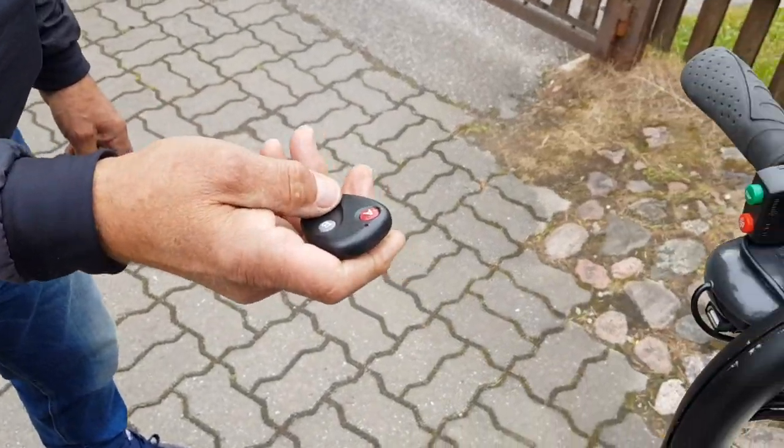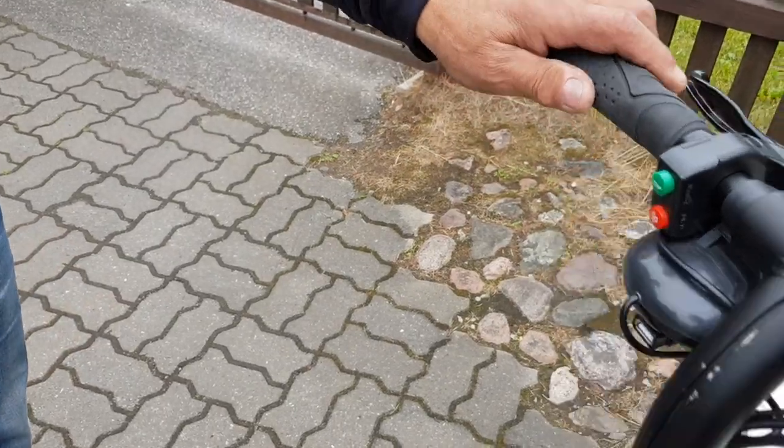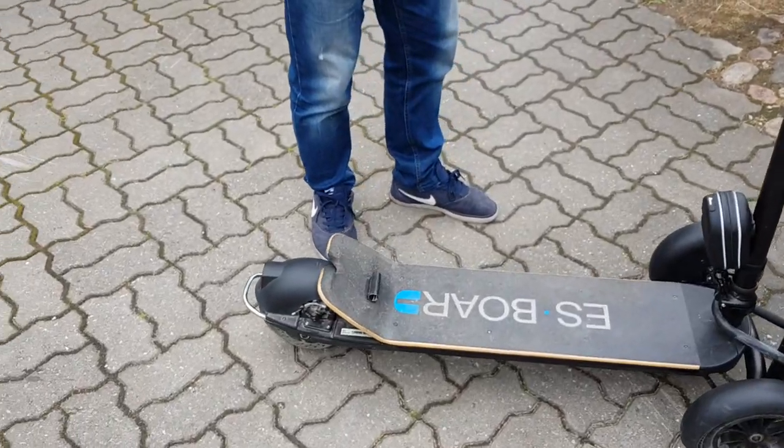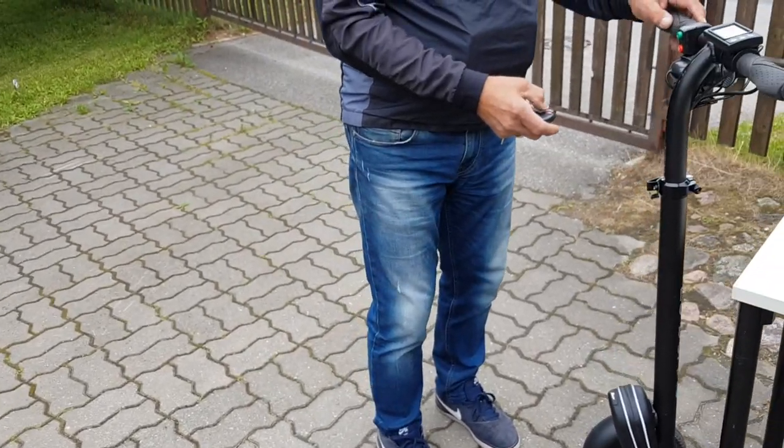There is also a security alarm installed. If it's moved, the alarm goes on.